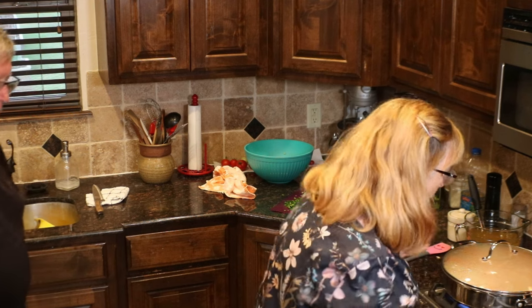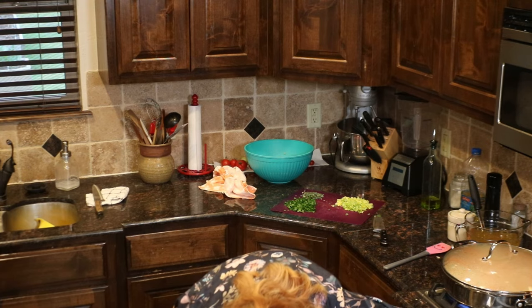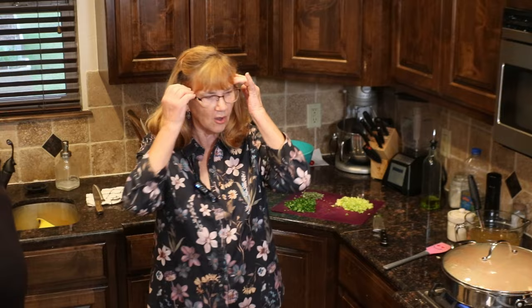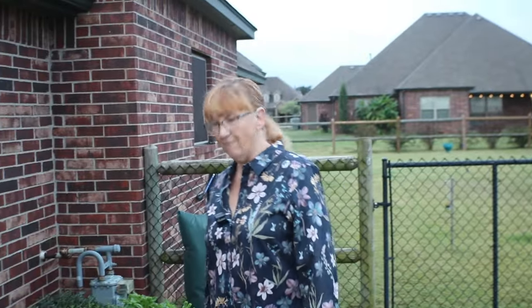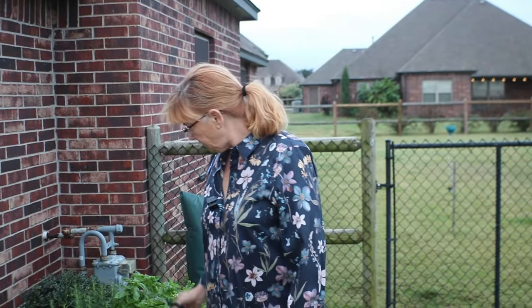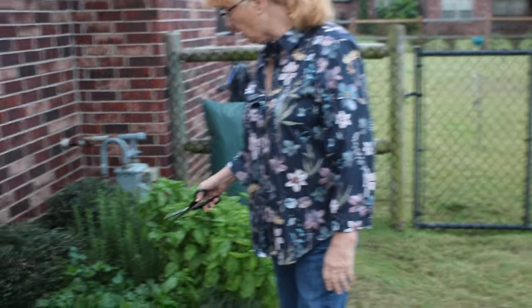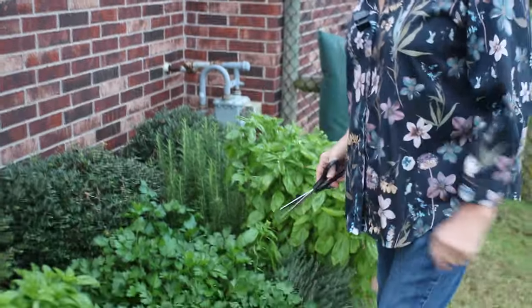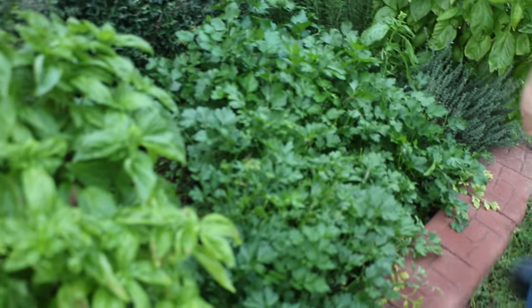It's nice and crunchy. It's ready. I'm going to go ahead and set my stove on 350, getting ready to put the pan of dressing in the oven. Out here in the herb garden going to gather some fresh parsley for our dressing. And I'm going to also grab some sage.